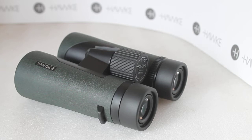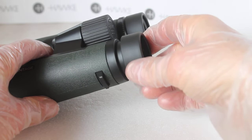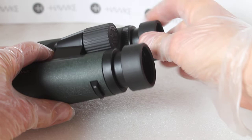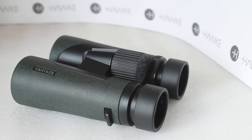Let's do the usual test — twist the eye cups out, and it's one, two, three positions. Very nice clicks there. Trying to push it back in without twisting — they are solid, very nice, staying very nicely in place. Without wearing glasses, one click in gave a lovely full field of view and I could detect no internal reflection at all, which really does help with the contrast.